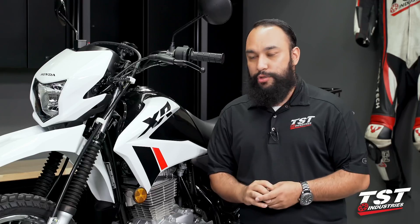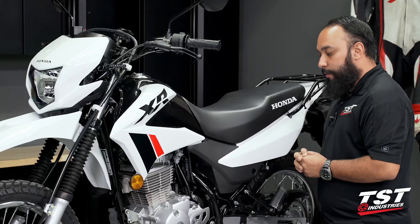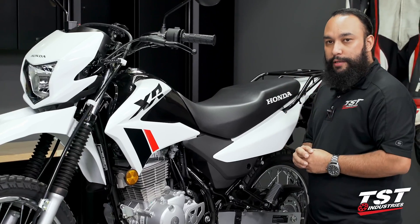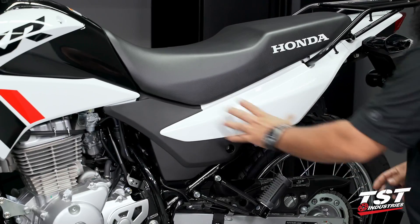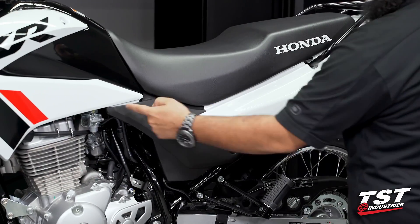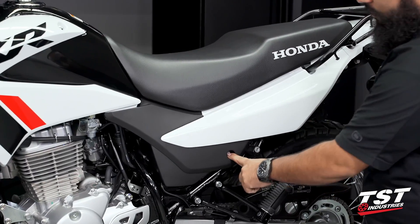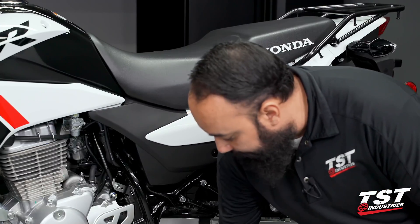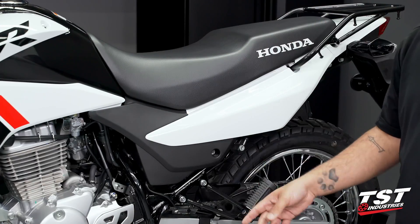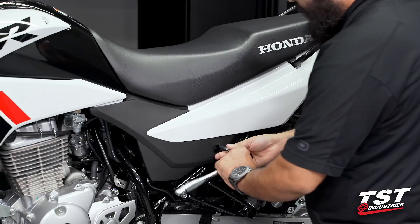Let's go ahead and jump right in. We're going to focus on this area here with the OEM relay and swapping to our LED flasher relay. We are going to be removing this rear panel — this is all one panel. We have a push pin here and a push pin here, and the only bolt we are removing is right here. It's going to be a 10 millimeter socket or a flat head — you can see it's set up for both. I have a 10 mil socket here.